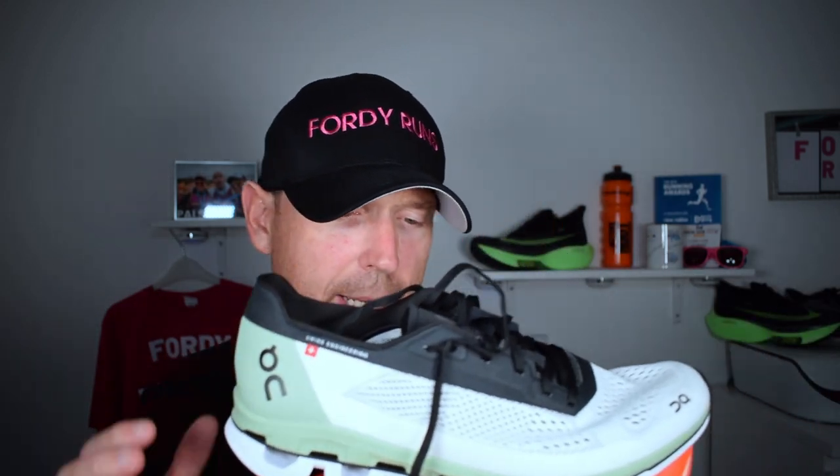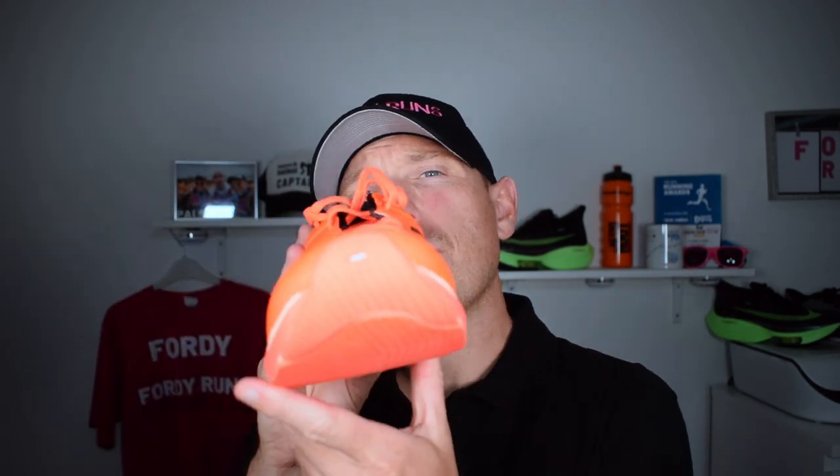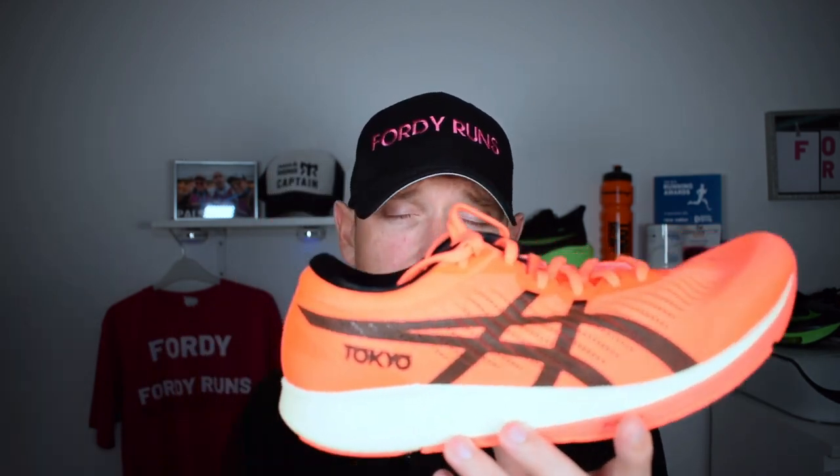So let's start with breathability, which is actually one of the reasons I wanted to compare these two. Both shoes are very breathable. The ASICS has been designed to keep your feet cooler, because lower body temperature means better performance. They've even put a hole in the front of the shoe, which is pretty cool. The overall feel is super breathable, and along with the lightness — it is a touch lighter than the On Running shoe — you don't really notice the difference.